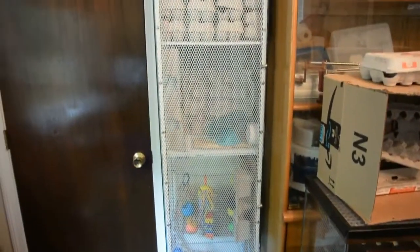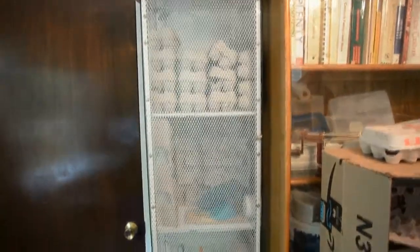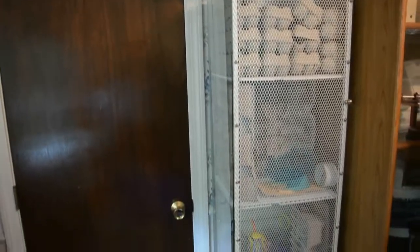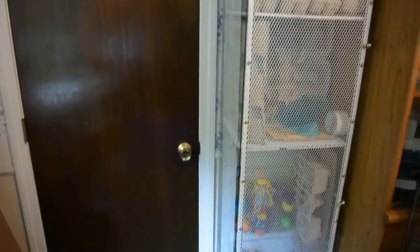I'm going to do a different video about how exactly I made it, but an overview is: you take this glass display cabinet called the Detolf and you assemble it as directed, but you leave the door off.